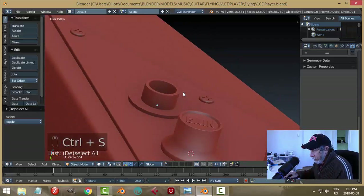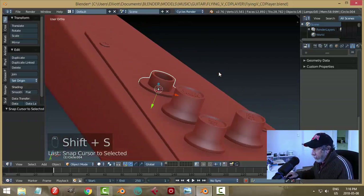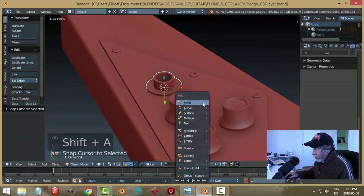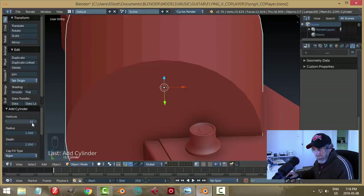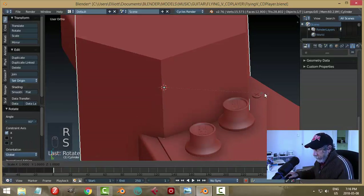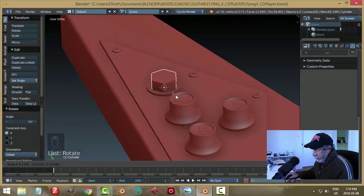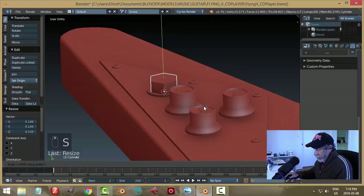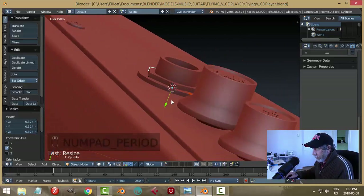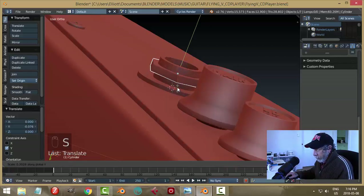Shift+S cursor to selection to bring in the hexagonal bolt. Shift+A, cylinder — but before anything, change the vertex count to 6. Rotate X90, scale it down just wider, then scale in the Y. Zoom in, scale in Y to get the thickness we like, push it down.